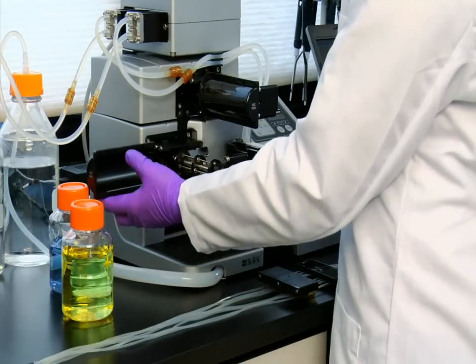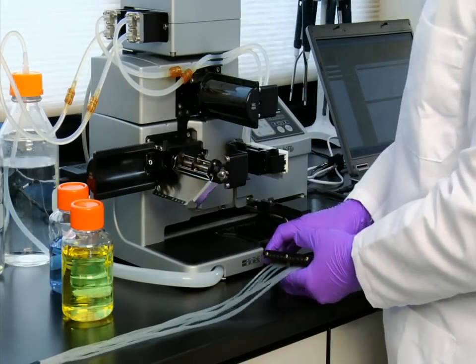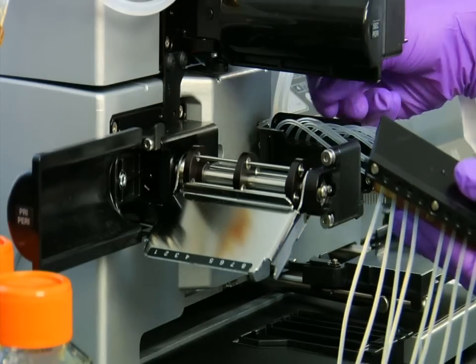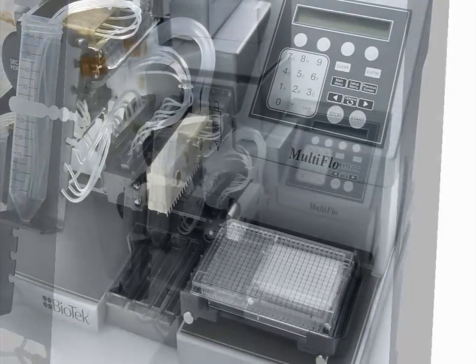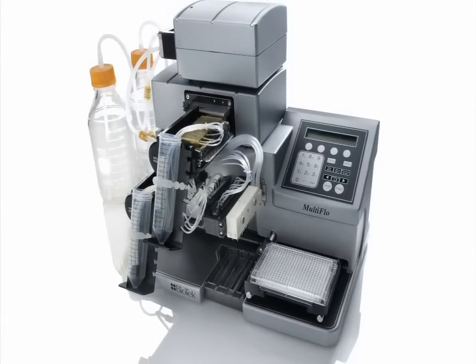Bulk dispensers are a fast and simple way to dispense buffers, diluents, solvents, enzymes, and cells with unattended operation. This video presents Biotech's Multi-Flow Dispenser and how its unique feature set addresses a lab's key requirements with reliable and repeatable performance.